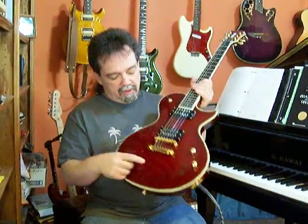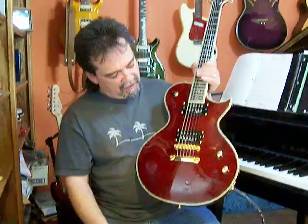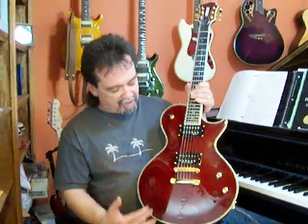On this particular model I did put Tone Pros on it immediately when I got it out of the box. And I did have my guitar tech put some set screws in these bridges to take out what little play there was in the guitar. There was still a little bit, but I did those and I'm really happy with that.